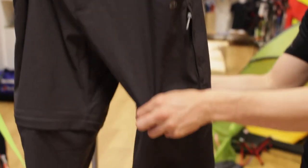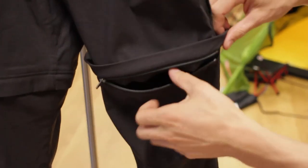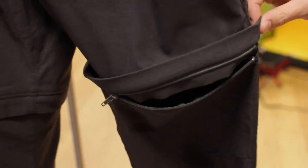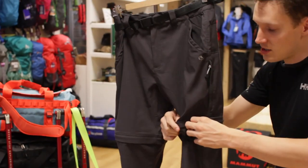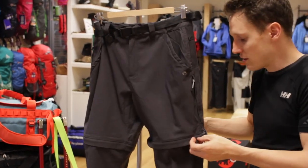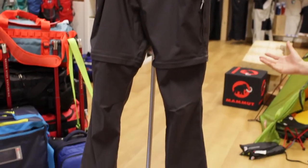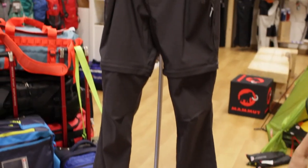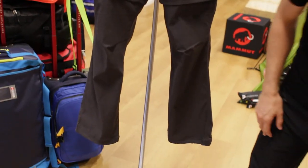These ones are convertible. All you need to do is unzip all the way around — that takes the lower part of the trouser off and, hey presto, you've got shorts. Rather than carrying a separate pair of shorts and a pair of trousers, just get these. If it's sunny you've got shorts; if it gets chilly, pop the bottoms back on and away you go.